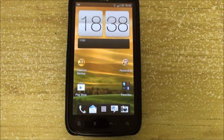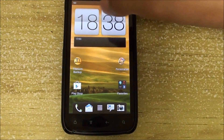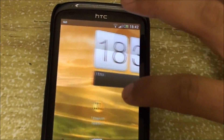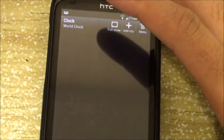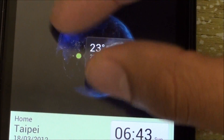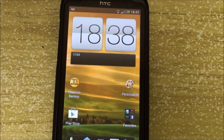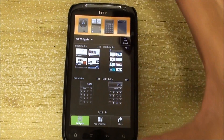Moving on to features: we have a newly redesigned clock that looks kind of nice with smoother transitions. If I click the clock it shows me the world map and you can zoom in — it's kind of new and unique.